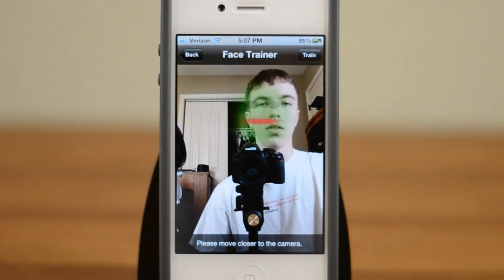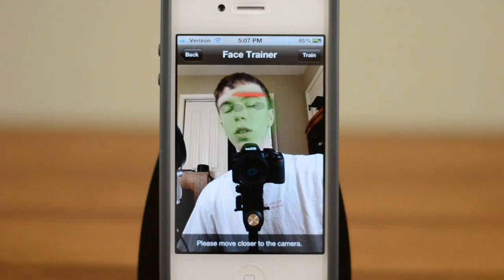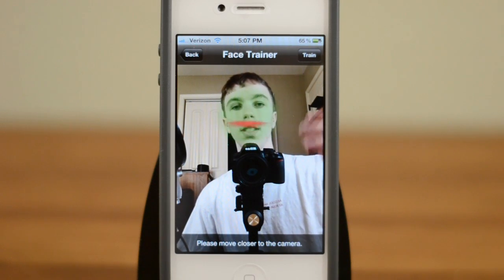As you guys can see here it's already detected my face, so I'm going to move around and it tracks it pretty well. One of the major things with doing the face trainer is it allows you to do it in different lighting and conditions.